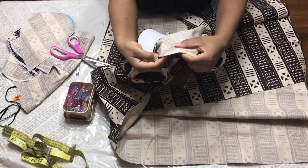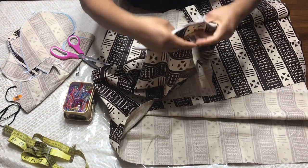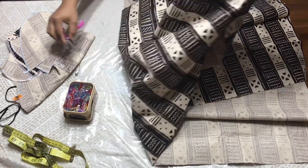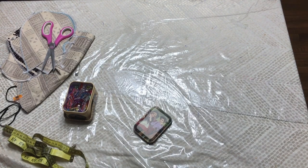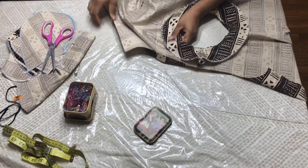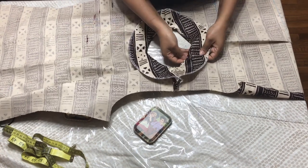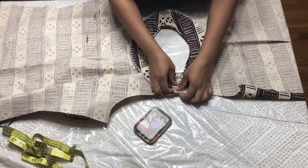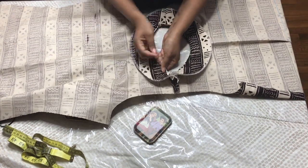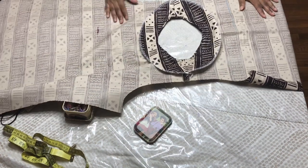I notch all the way around, then I'm going to take my seam allowance and stitch about one eighth of an inch to the facing. You're going to stitch this all the way around. This is what you're supposed to have after you've stitched your facing on. What you're going to do now is give this a good iron to relax the seams, and then you're going to tack this down — maybe use needle and thread to tuck it so it stays down.